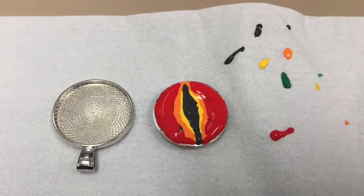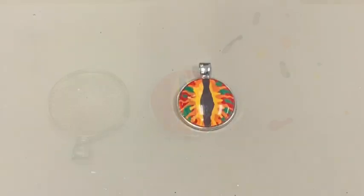A few air bubbles should be alright, though you can pop them with the tip of your paint bottle. I recommend giving the paint overnight to dry.